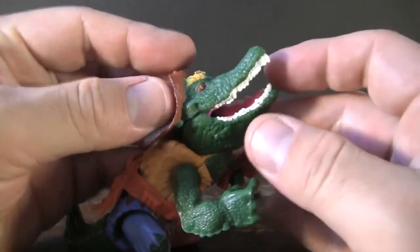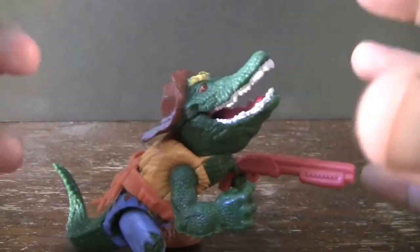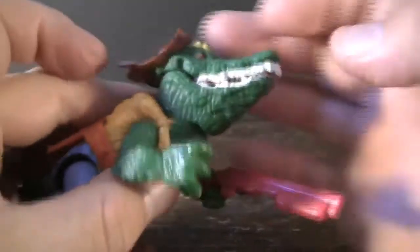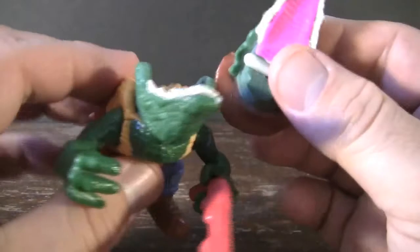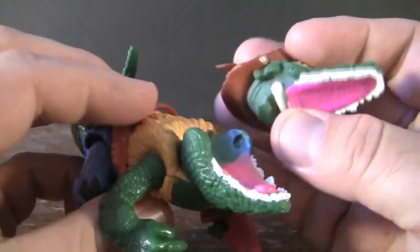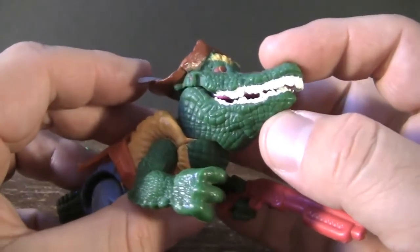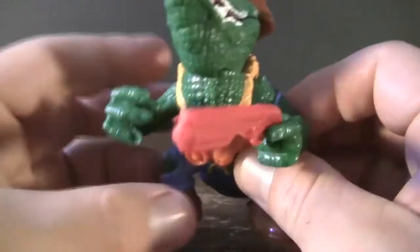When you think about an alligator character, you want their jaw to open up really big so it looks like they could clamp down or bite down on just about anything. With it opening up this much, it's not that intimidating. If you try to force his head open to open up more, his head just kind of pops off. I think that's kind of cool — you could pretend that you just blew his head off — but for this type of gimmick, if it's not going to go really far out, you might as well not do it at all and just sculpt his head solidly closed. It's just kind of a bit of a disappointment.